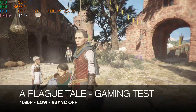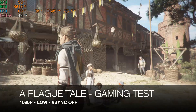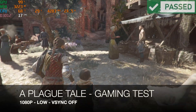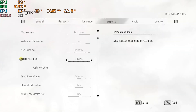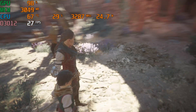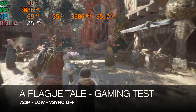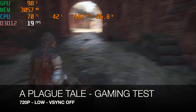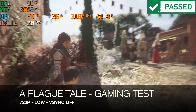Next up is A Plague Tale — a more recent title. Resolution set to 1080p with the graphics preset on low and VSync off. The game runs at only around 15 frames per second average, which isn't smooth enough. Dropping the resolution to 720p with low graphics improves it to around 20-21 fps, which feels smoother but still falls short of the 30 fps minimum I'd consider acceptable. So that gives a pretty good idea of the gaming performance of this mini PC.